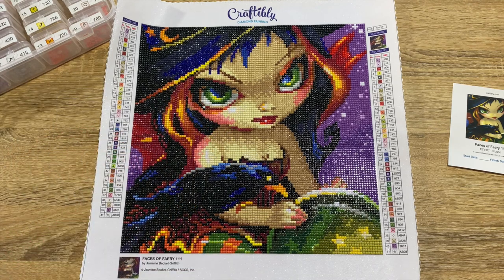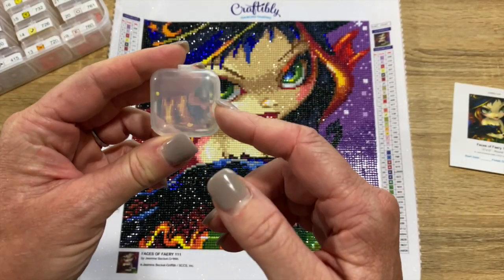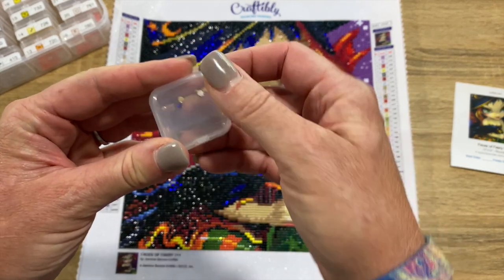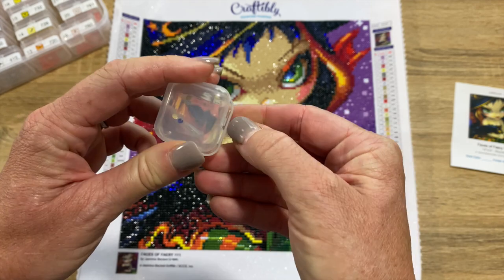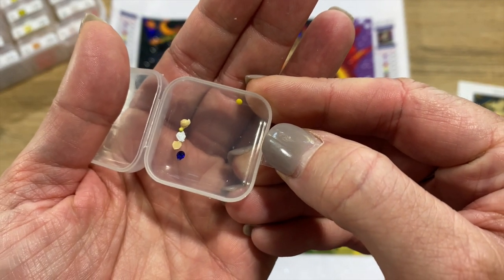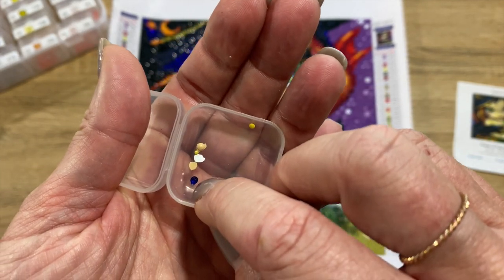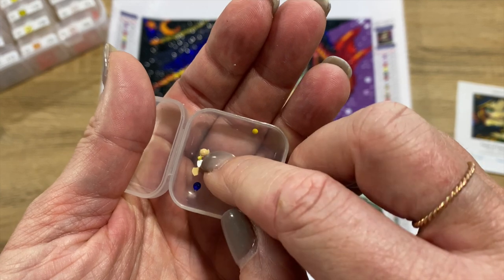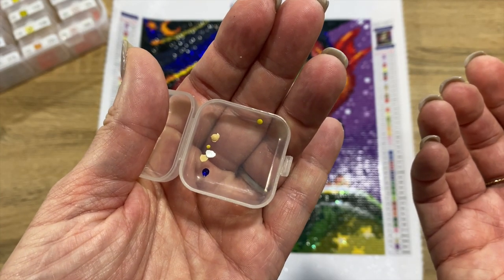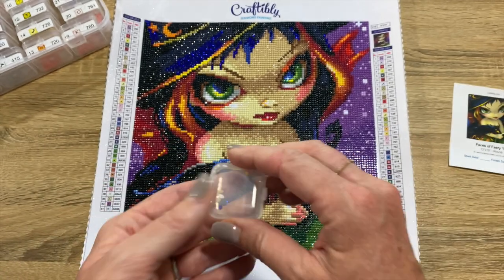Let's talk about trash drills. This is one of the little cases that comes with a Craftably painting — I dumped my trash in one of these just to show you. Look at that — that's all I had for trash. Just a few that had some extra things around the edges, one that was super tiny, one with some extra tags around it. About six total — very, very minimal trash. Good job on that, Craftably.